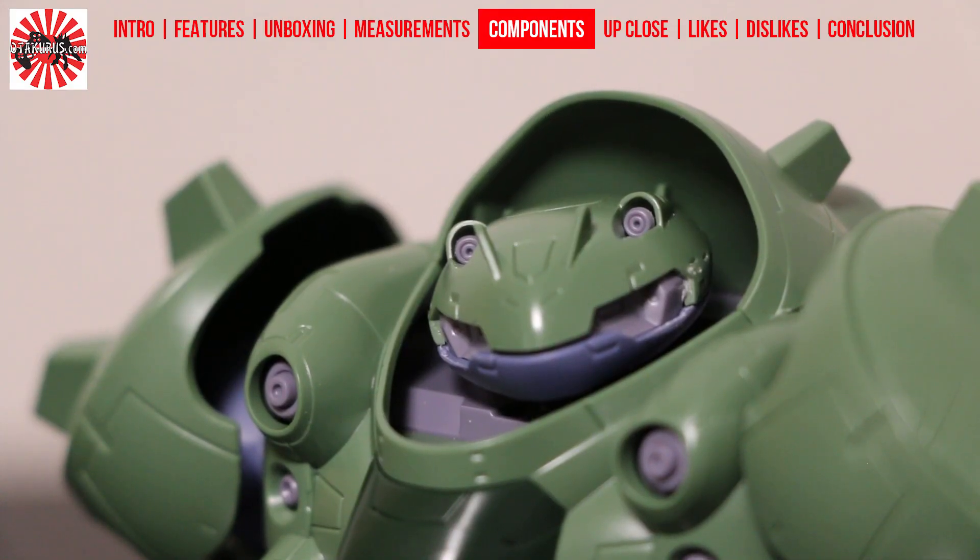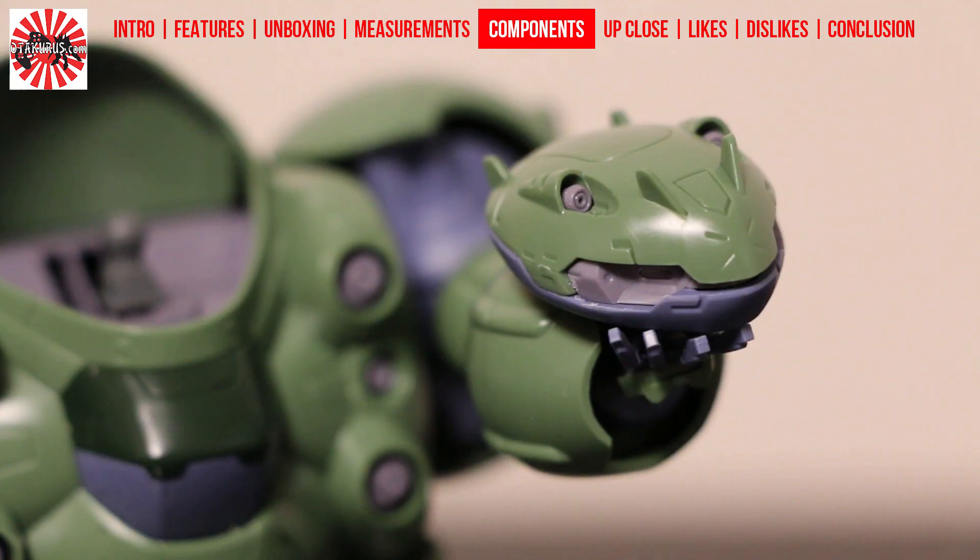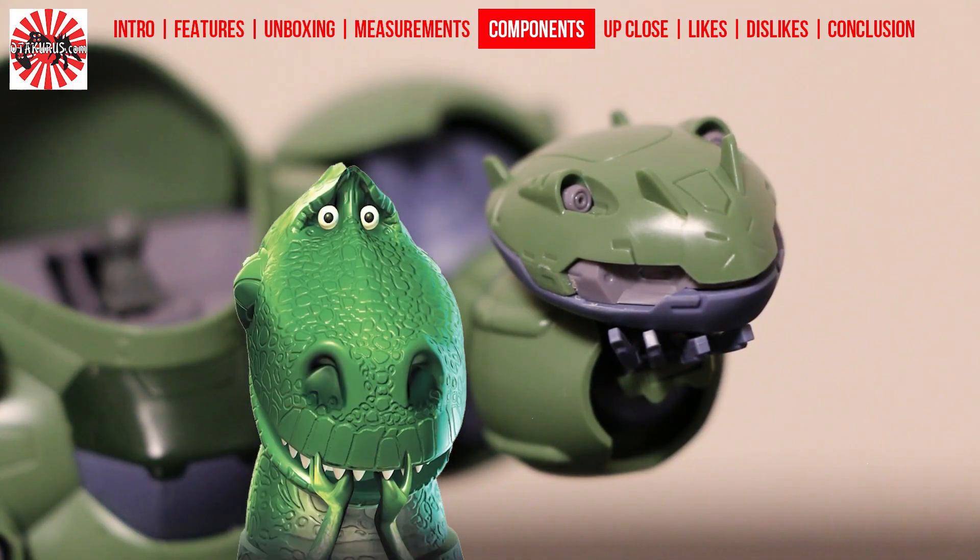The head is a far departure from your normal Gundam head design. It's oval and very flat, and aesthetically, to me anyway, feels a bit reptilian for some reason.